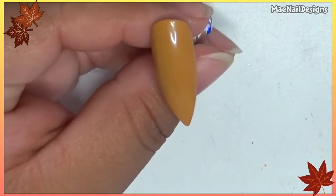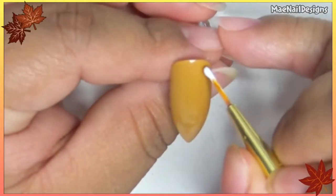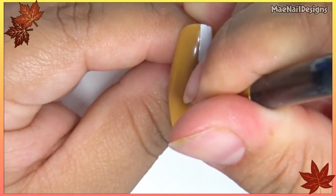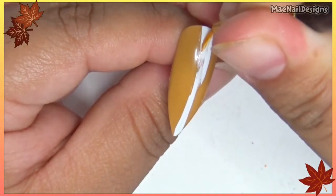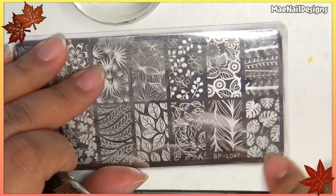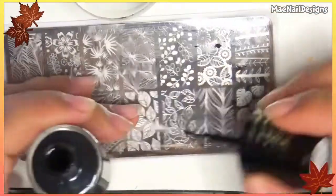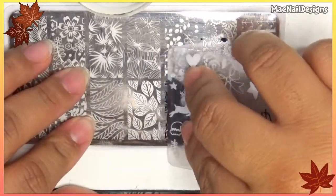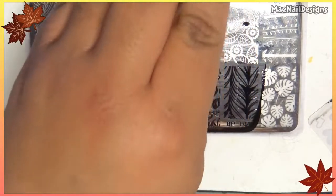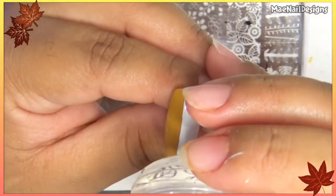For the ring nail I'm going to add white gel paint to half of the nail going down vertically. Pop this in the lamp. The stamping plate I'll be using is from Born Pretty Store, BPL-047. I'm going to use Blackjack from Queen and stamp it on the white part of the nail — I'll try my best to keep it aligned.